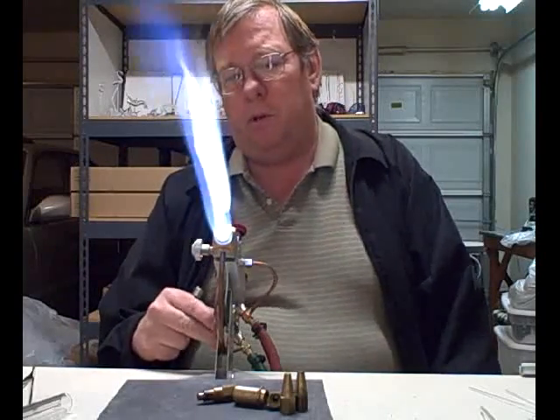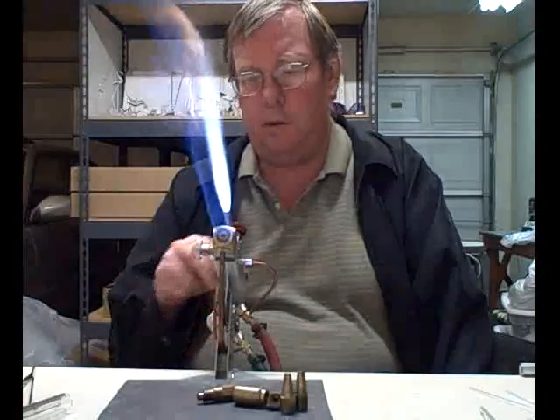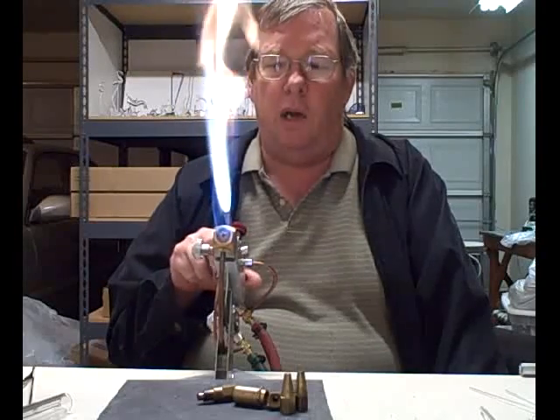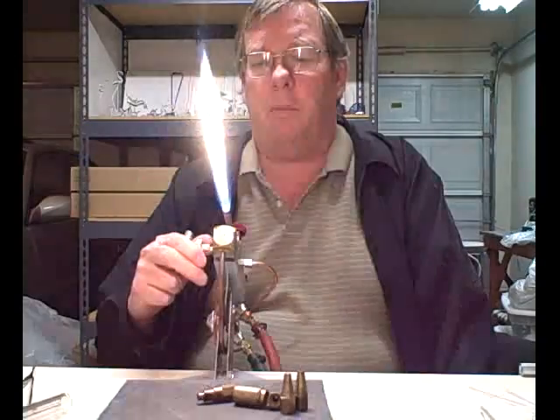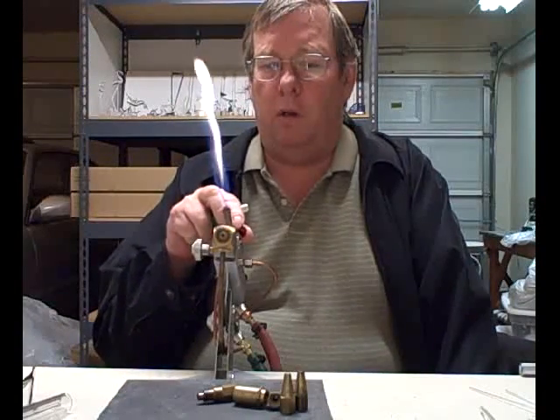And then we have triple mix torches such as the GTTs. I really don't know much about those — they're kind of out of my price range anyway, because they're expensive to buy and expensive to operate. But that's another brand of torch, another kind. And I think they're a little more complicated to use too; you have to go through some training or you'll mess the torch up.